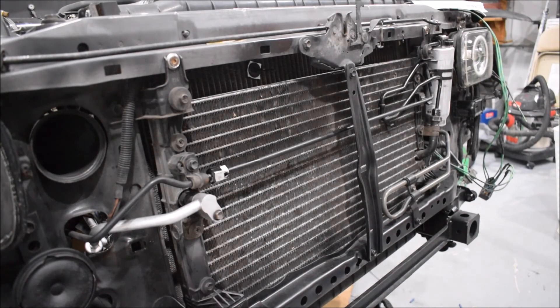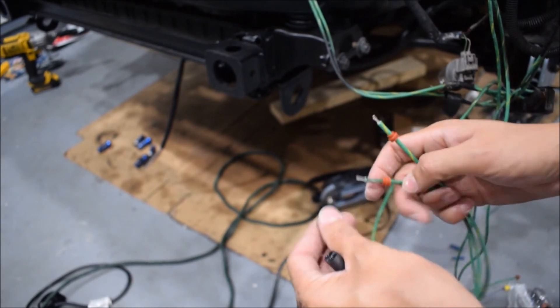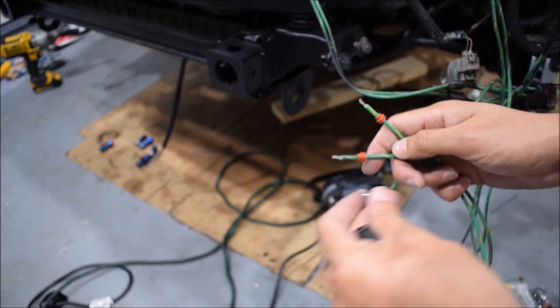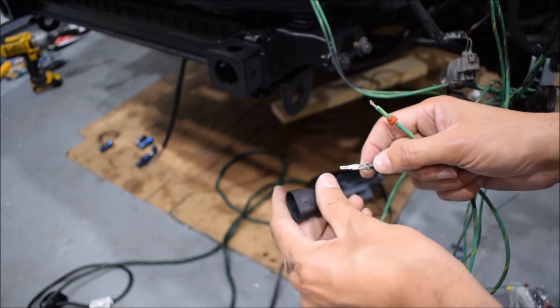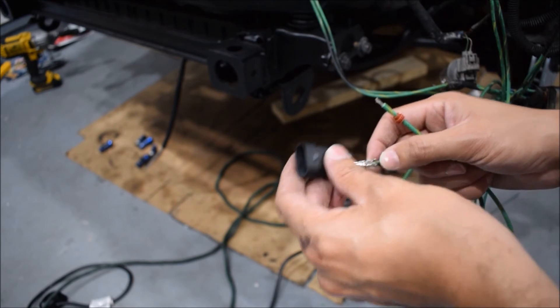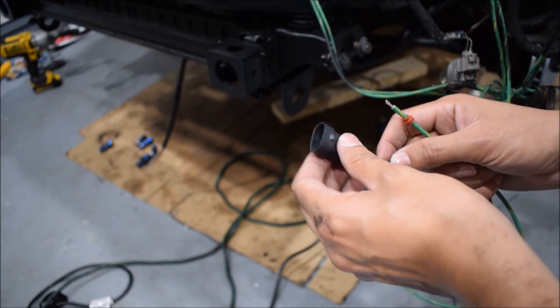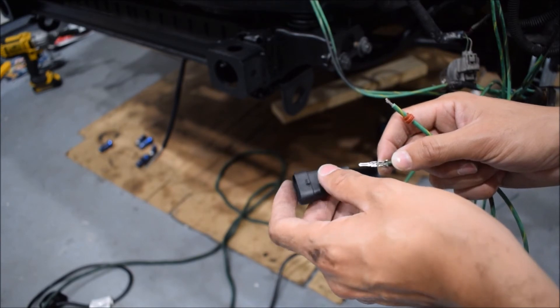This fan is officially mounted. I've got these rubber grommets on my wires and I'm going to go ahead and crimp these pins, which in turn go into this connector. I'll do the same thing on the side of the fan with the male connector. That will allow me to have a setup where I can disconnect and remove the fan if I need to without having to cut or splice anything.